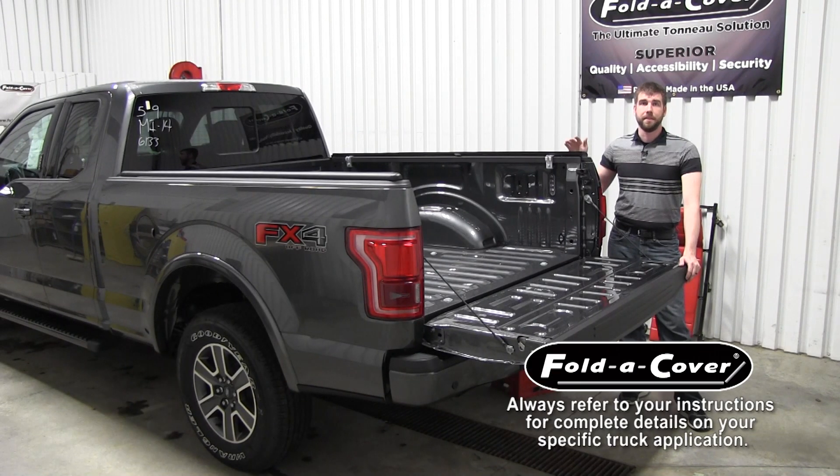Now that we've mounted the wind seal rails on the truck bed, it's time to place the cover on the truck bed. You may find that you need an assistant for this part of the process. Start by stacking the cover at the front of the truck bed, disengaging all three safety snaps, and then carefully unfolding the cover towards the rear.